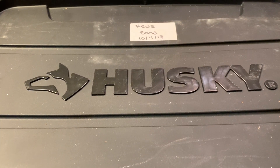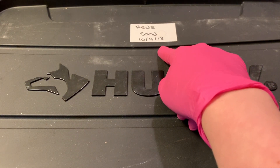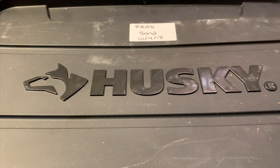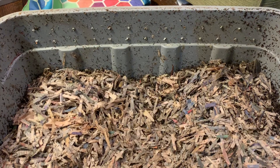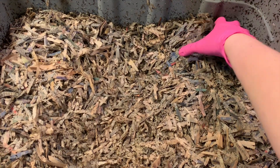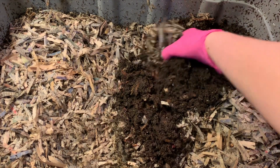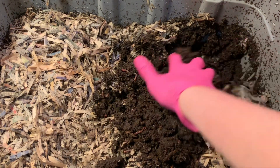Hey everybody, it's Emily the crazy worm lady. I'm here today with the sand versus eggshell bin. We've been running these bins for a really long time — we took our time in the beginning and I've been trying to pick it up a little bit. We're going to start with our sand bin like we usually do and see how they're getting along. I have not fed them in a couple of weeks, so I want to see how they're doing and get them a nice big feeding today. It's rather muddy in here.